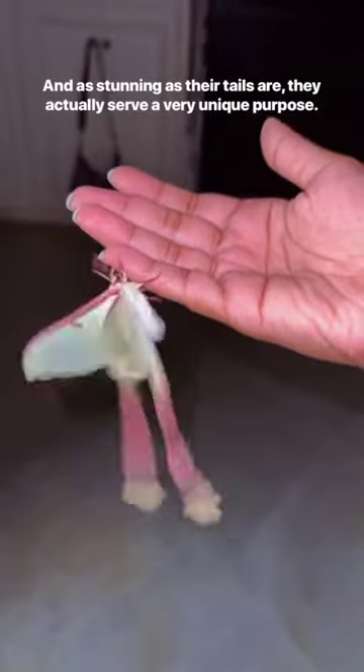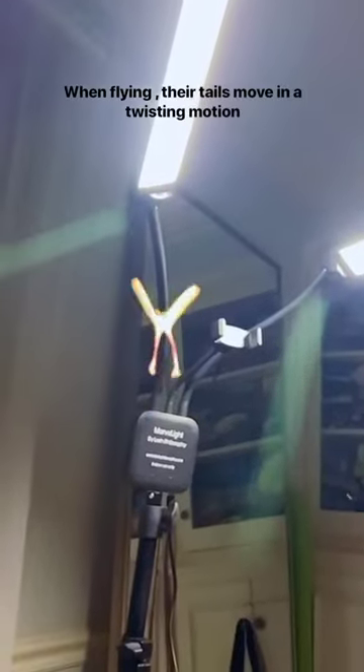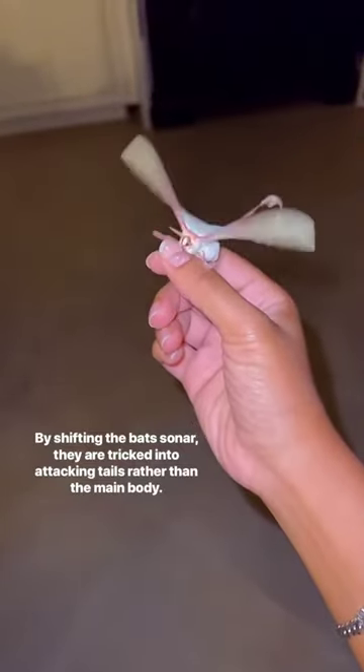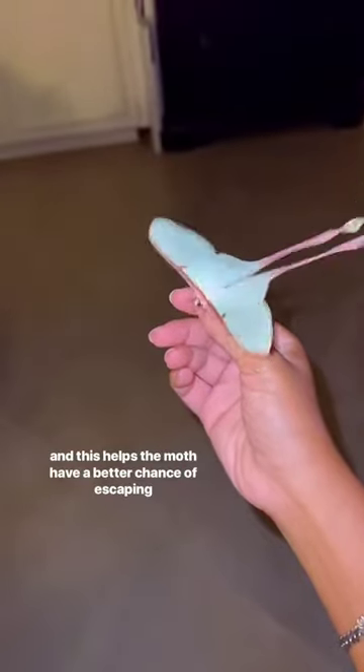As stunning as their tails are, they actually serve a very unique purpose. When flying, their tails move in a twisting motion, which can disrupt the echolocation of bats, one of their main predators. By shifting the bats' sonar, they are tricked into attacking the tails rather than the main body, and this helps the moth have a better chance of escaping.